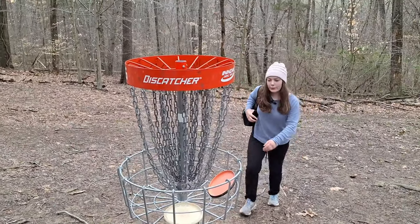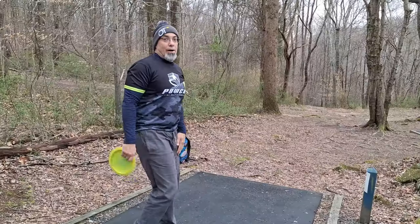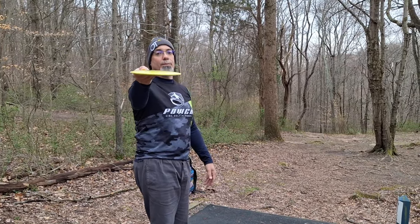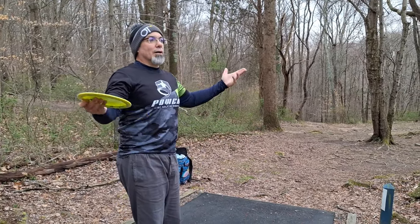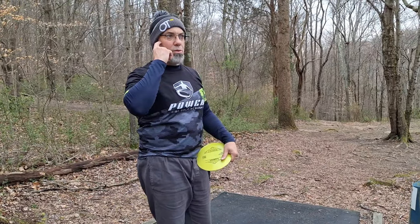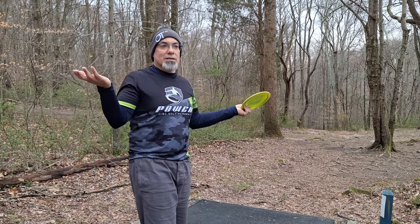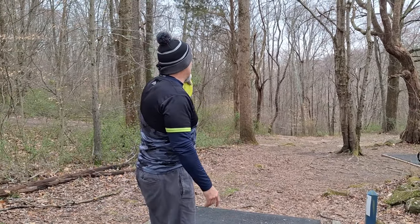Kate just asked: how do you explain disc golf? Put it in the comments below. I said it's golf with frisbees — quite honestly that's what it is. The comment stemmed from the fact that there are two different types of baskets here at Scarborough Hills — one's a disc catcher, the other's like a Mach Three or Mach Five. She was like, there are different names for different baskets? Disc golf is complicated, but to boil it down: it's golf with frisbees in the woods.